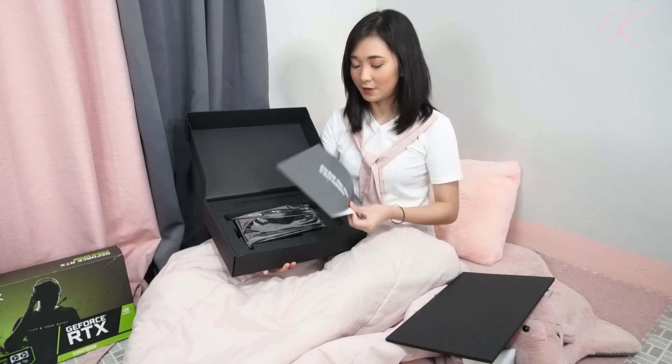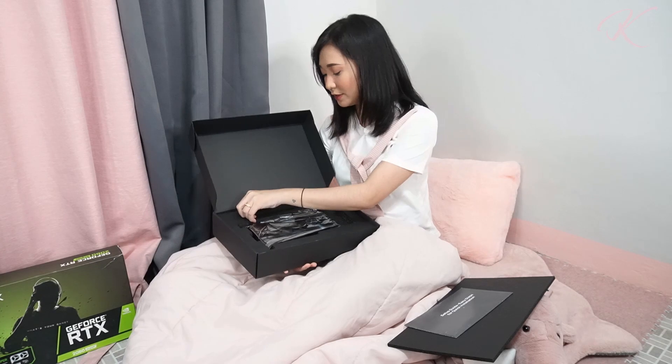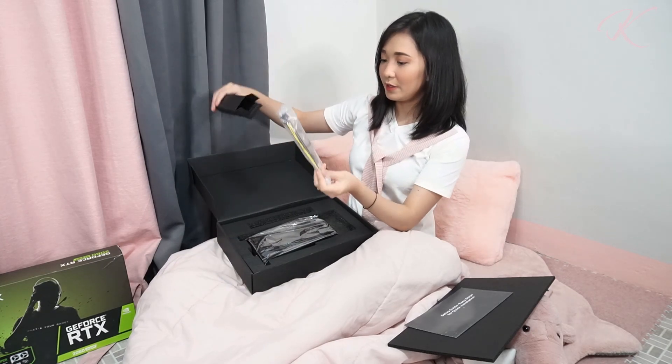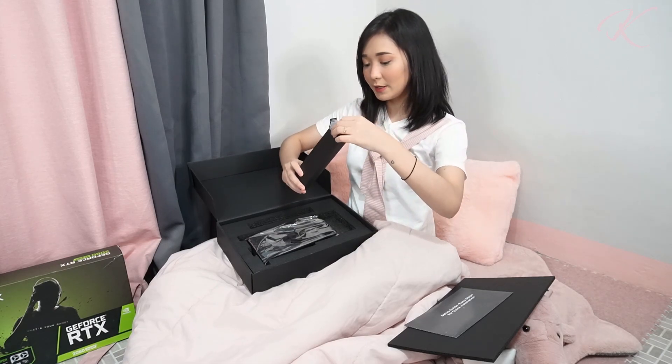We have here a quick startup guide, and let's check this first. We also have Molex to PCIe connectors for the graphics card.